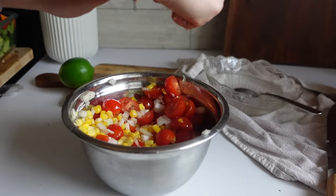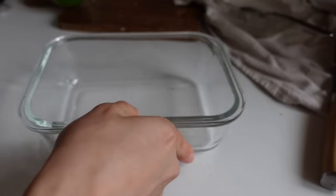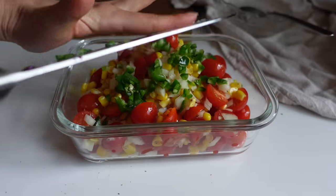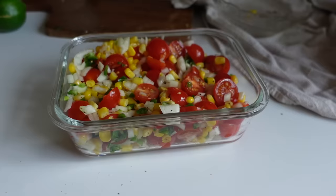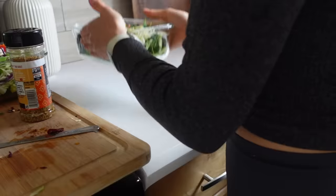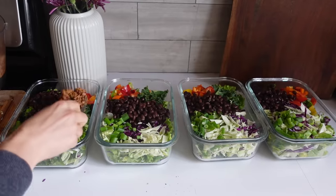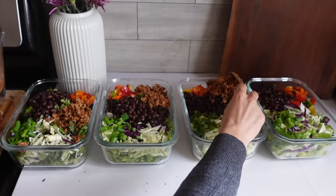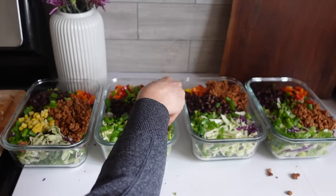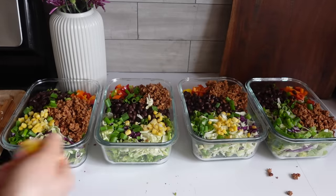These cherry tomatoes are so sweet — they have so much flavor. I had some jalapeño in the fridge so I figured I would add that in too. The last thing is adding the chorizo on top of the salads, and just for some color I'm adding some frozen corn to each one. Oh my gosh, these are so beautiful.